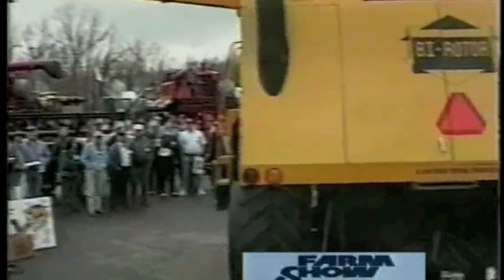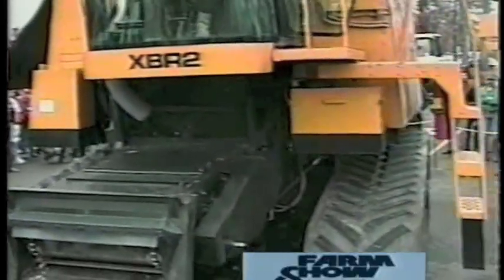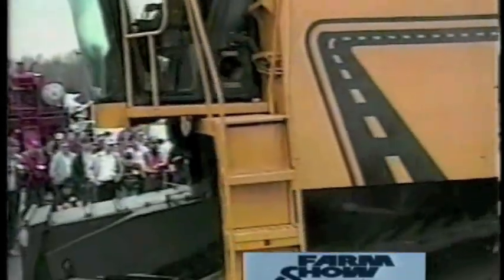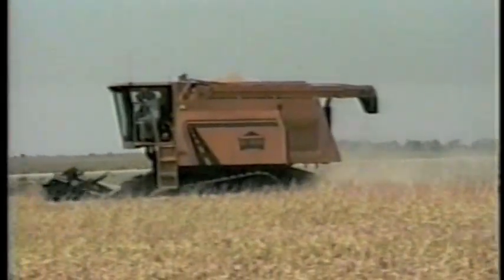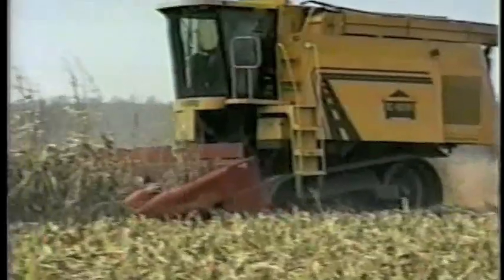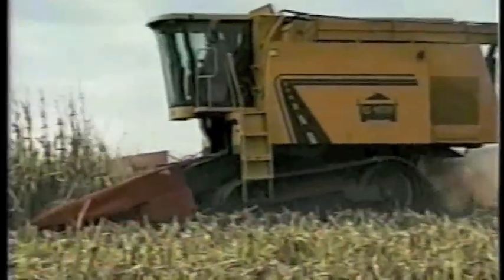Farmers throughout the country have been impressed with all aspects of the bi-rotor. What's next? Refinement, continued testing, and hopefully an arrangement to have the bi-rotor mass-produced by 1997. By then, the new combine will have been nearly 20 years in the making, and inventors Mark Underwood, Ralph Lagergren, and their support team will have truly earned their title of dream achievers.